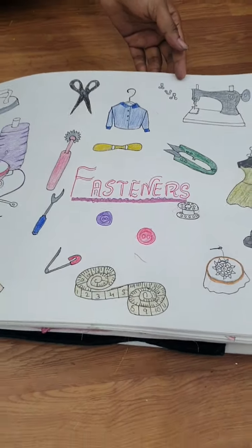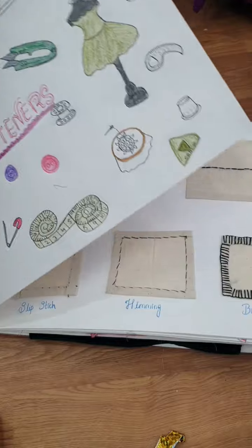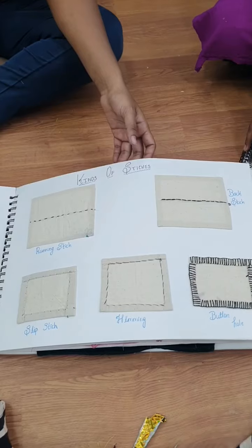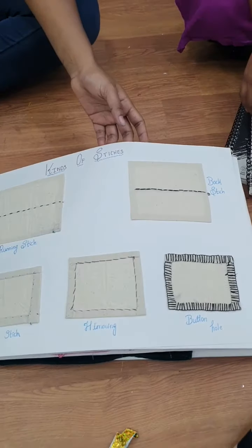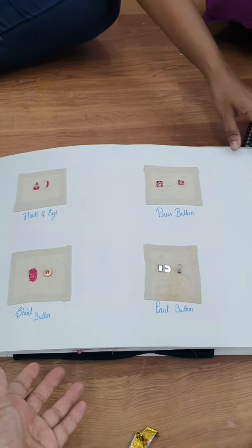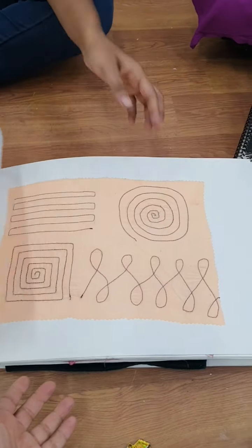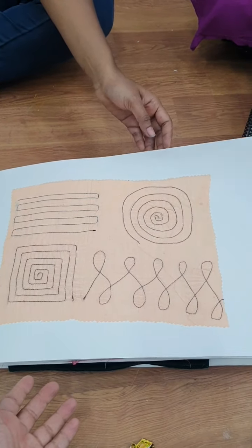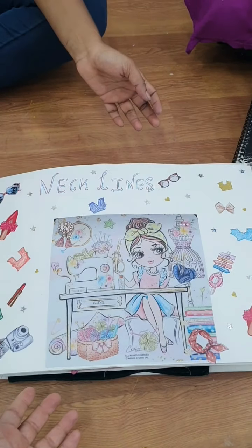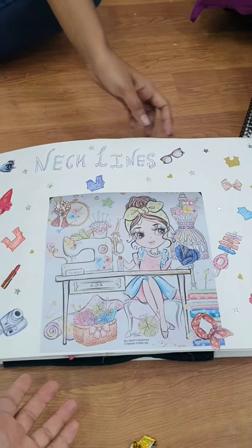This is a blank page. Next is Fasteners, and this is the kinds of stitches. Then fasteners again. This was when they were practicing machining. And this is the necklines section. This is so cute.